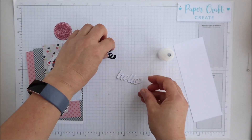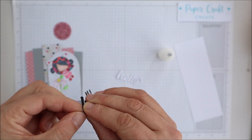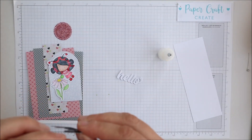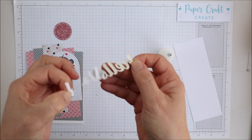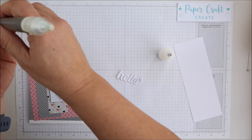The other great thing is with the images you can actually size them to whatever size you need for your project. If you're wanting something a little bit smaller you can size it down, and if you wanted to make a large image for perhaps a scrapbooking page you can also do that as well.